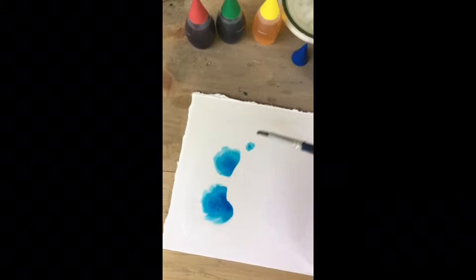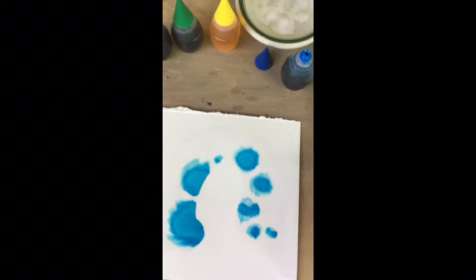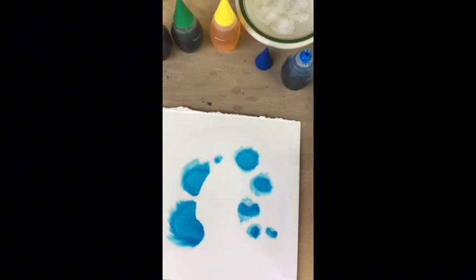You can see that just by dabbing the tip of the brush onto these wet parts, you can get this really marvelous effect.